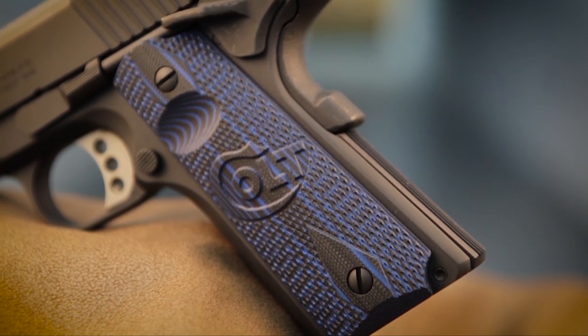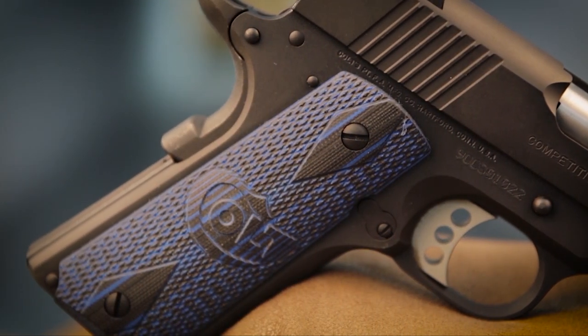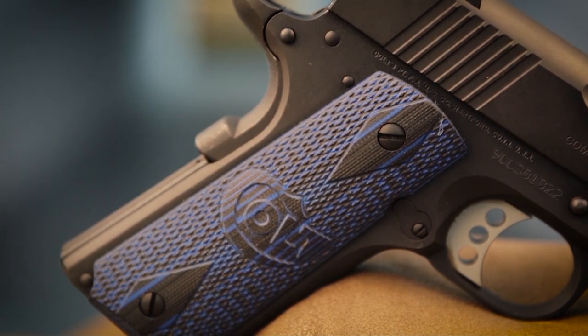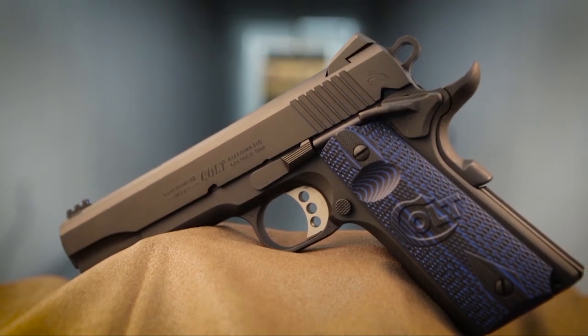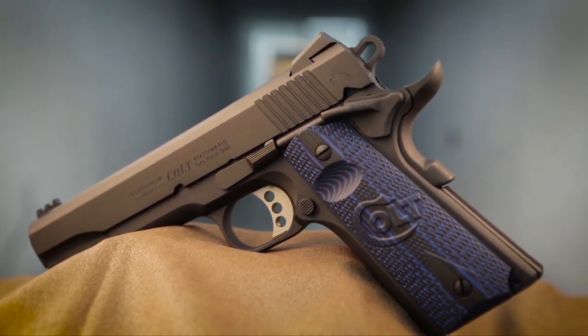The stocks of the Competition Pistol are black and blue G10 material, checkered with a classic double diamond texture. That color scheme, including the front fiber optic sight, gives this gun a cool, racy appearance.